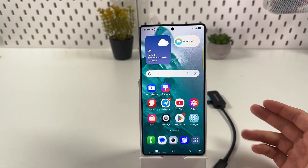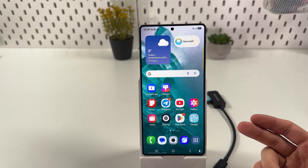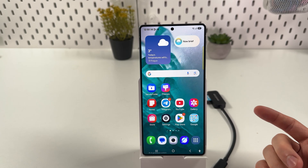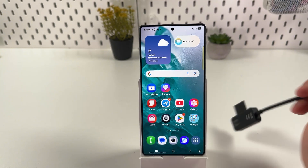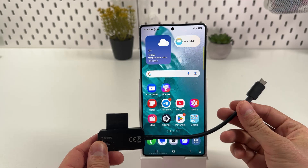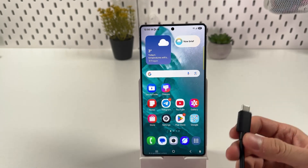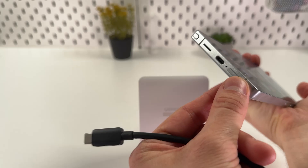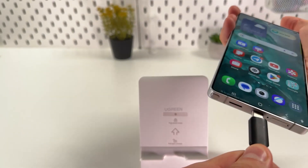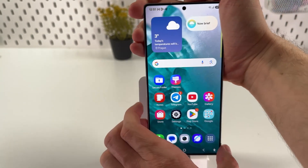If you want to connect your USB flash drive to your Samsung Galaxy S25 Ultra, first make sure that your USB flash drive has a USB-C connector, or you have to grab a USB-C adapter. Now simply grab this USB-C part, locate your charging port right here, and insert your USB-C flash drive.